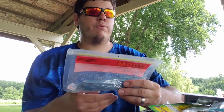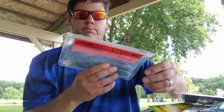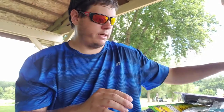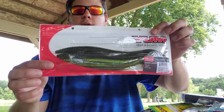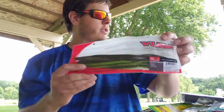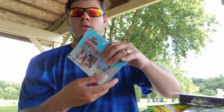Got the Z3 trick worm in prism shad — like a blue with a little purple tint, really sick color. Up next, the Yum Mighty Worm in a five pack — this is the ten and a half inch version, a giant worm in green pumpkin with summer crawl chartreuse on the bottom. Never fished big worms before, something I'm definitely going to be trying out.